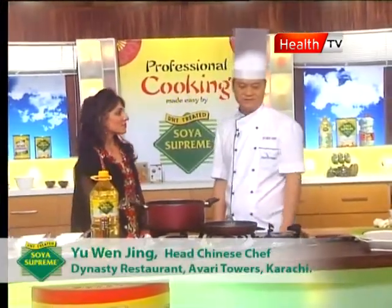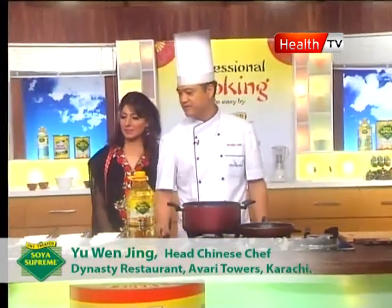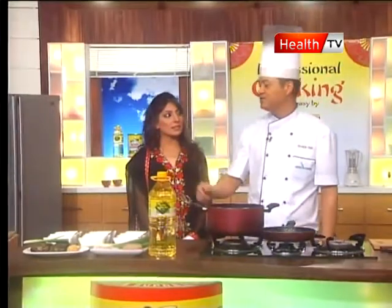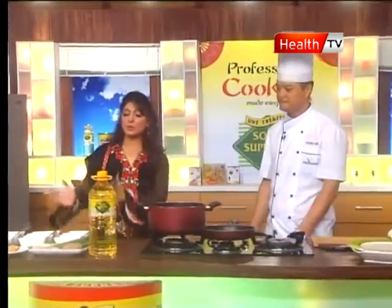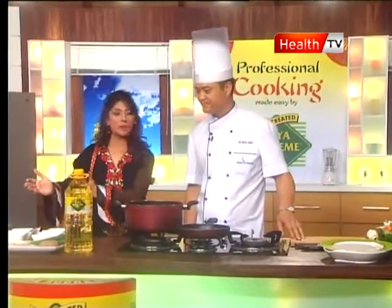Today we have prepared one pan-fried chicken dumpling for starter, and the main course is stir-fried crabs with ginger and spring onion. So we have chicken dumplings as a starter and stir-fried crabs as the main course.